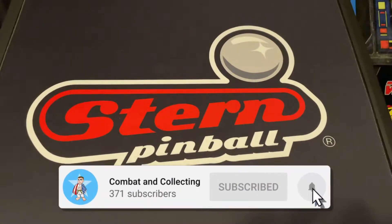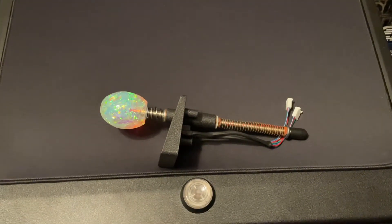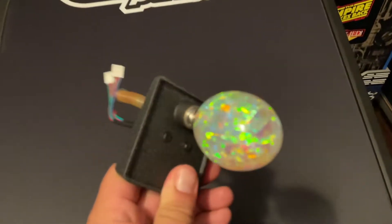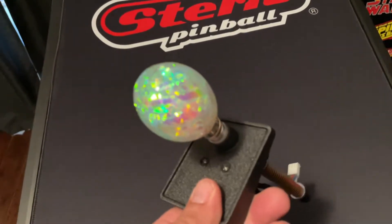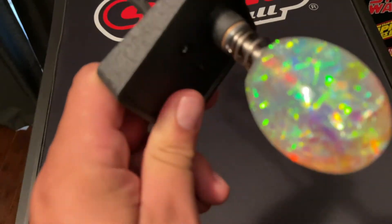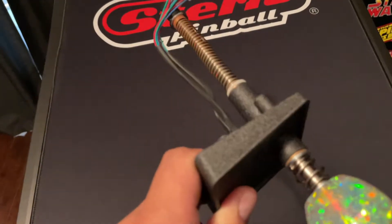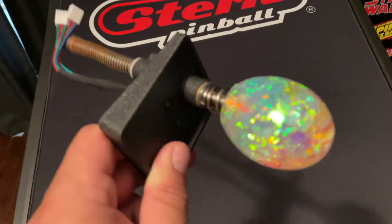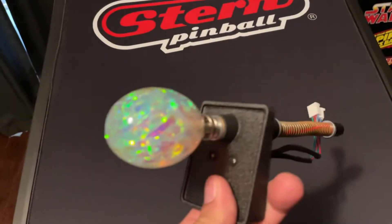Hey, welcome back to the Fight Cave. Today I'm going to install this brand new Avengers Infinity Quest Gem Plunger. As you can see, even without the lights there's definitely some different colors coming out of this already, so it's going to be really interesting to see how this looks when it's finally installed. It shouldn't be too hard of a process.